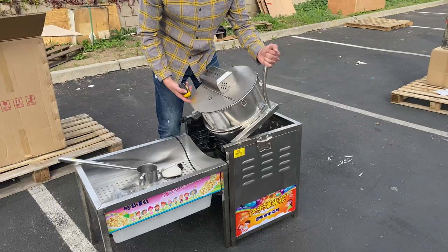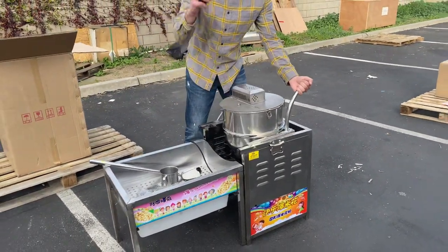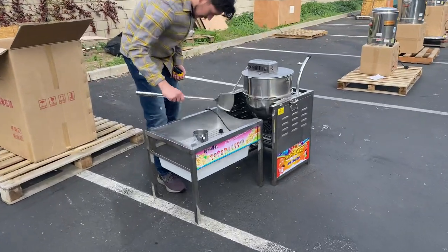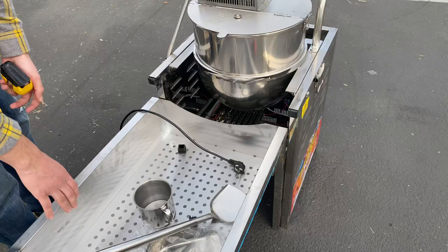Once you're done cooking the popcorn, you put this handle down and it opens up to serve the popcorn out onto the table. It does come with two pieces — this table is also included — and you also get these accessories that will be included with the popcorn machine as well.